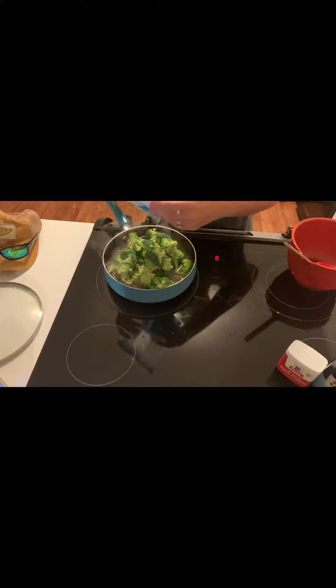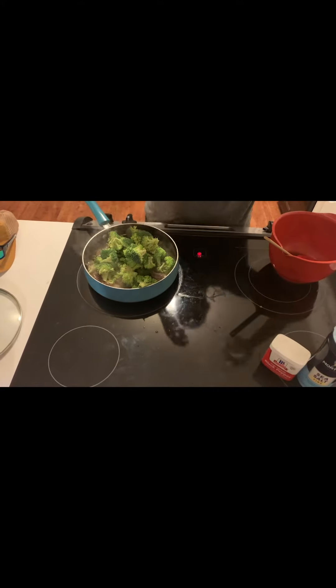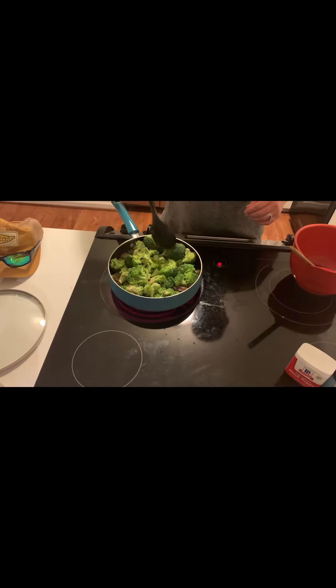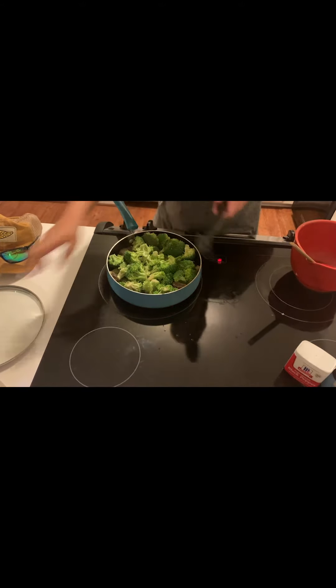Reduce the heat to medium, add 16 ounces of broccoli florets, any leftover marinade, and 1/2 cup of water. Stir, cover, and let broccoli steam until tender, about 4 to 5 minutes.